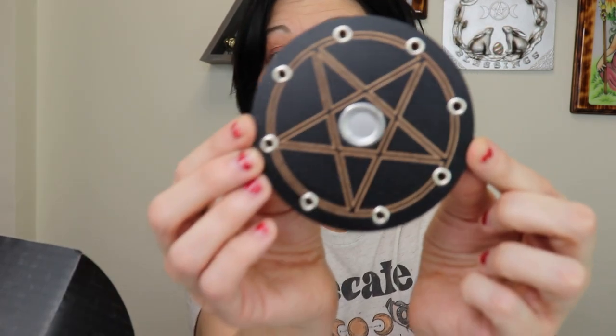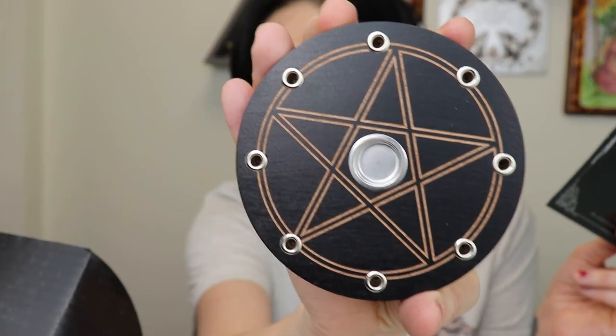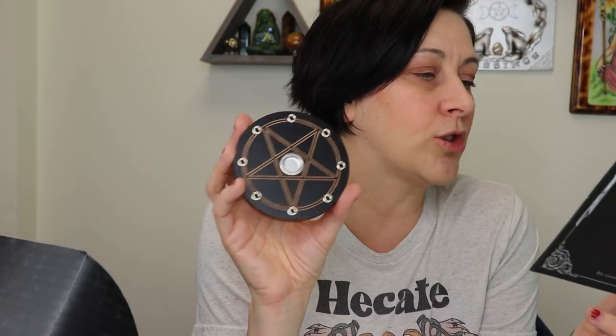Then we have another piece — I thought it was a candle holder but it's actually an incense holder! You can put cone incense in or sticks into the little holes. It says: 'Witch Casket exclusive — an ultra essential designed to hold both incense cones and sticks, finished with a pentacle to offer protection and represent the elements in your magical space.'